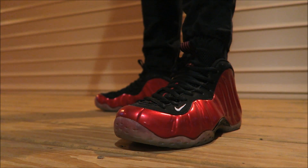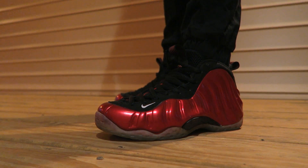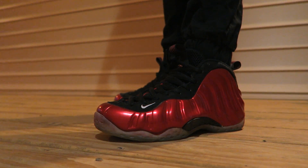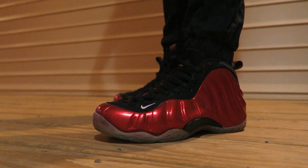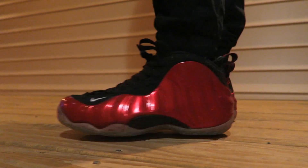Alright, here we go with a look on feet. Let me know what you guys think of them. As far as the fit, I recommend going true to size. The Pros release tomorrow — let me know if you're gonna be picking those up or if you're passing.